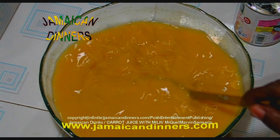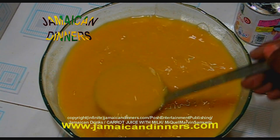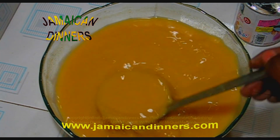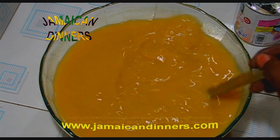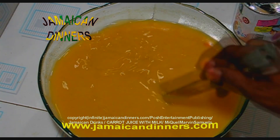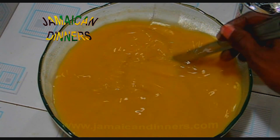Carrot juice with milk. We use half a cup of sweetened condensed milk, one cup of sugar, one pound to one and a half pounds of carrot, and six cups of water. Now put this to cool — it's never good to put something hot in the fridge, so allow it to cool down before you put it in the fridge. Then we're going to serve it with ice. Let's cover it.